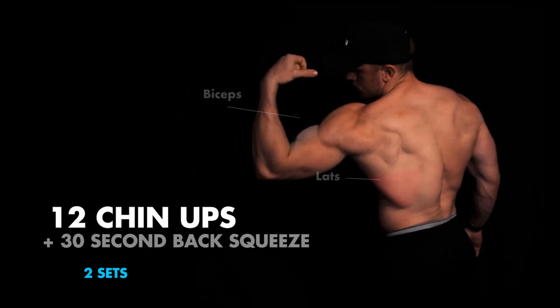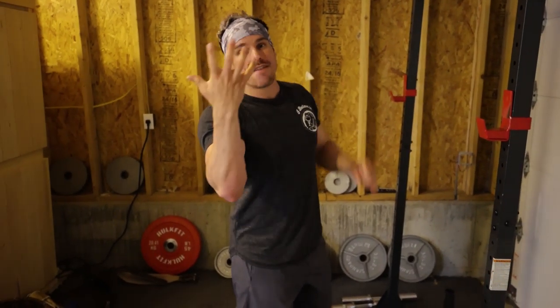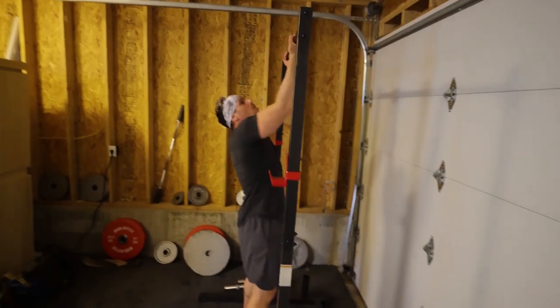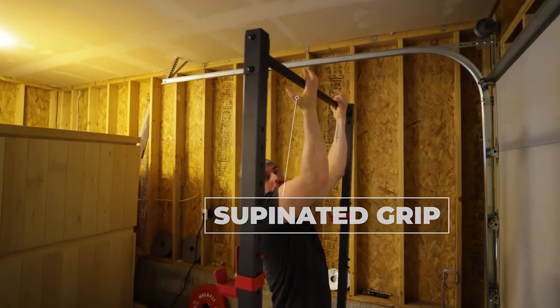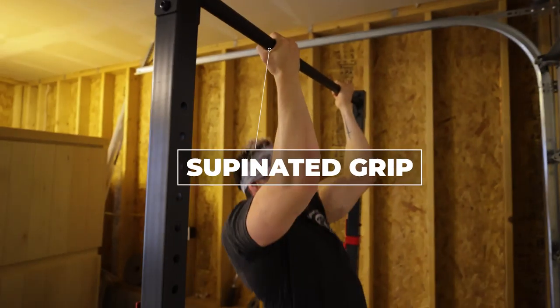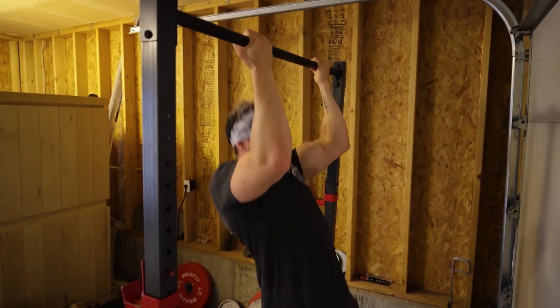We have chin-ups going into a back squeeze. Chin-ups are not pronated — it's an underhand, supinated grip. Squeeze your pinkies and thumbs as much as possible, push your elbows together, and come up. We're really focused on those lats. If you want to hold for five to eight seconds at the top of each rep, you totally can.